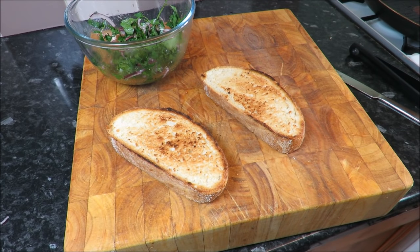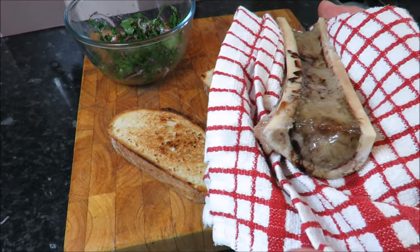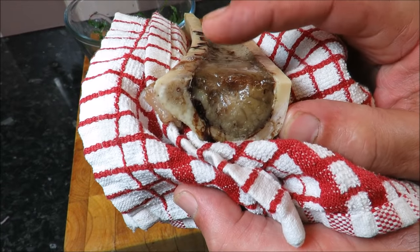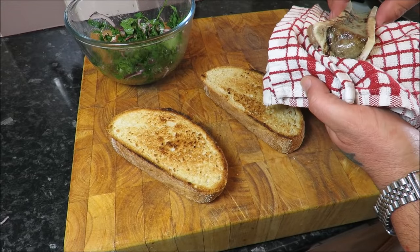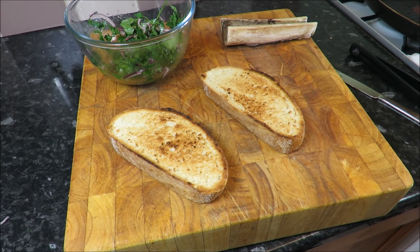Now before you all start saying anything — I have flipped my board and washed it. Remember there's about 20-30 minutes between these frames, so don't panic. These marrow bones have been in for 25 minutes and just look at that — it's like a heartbeat, boom boom boom boom boom. Isn't that beautiful? That is pure, pure sex on a stick.